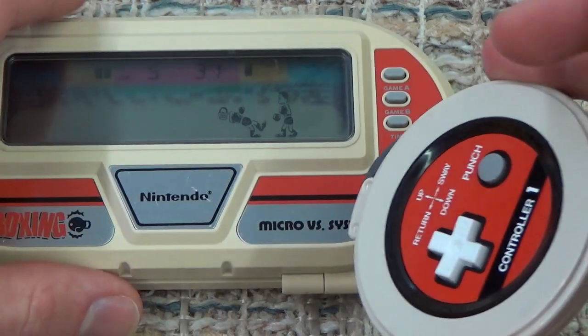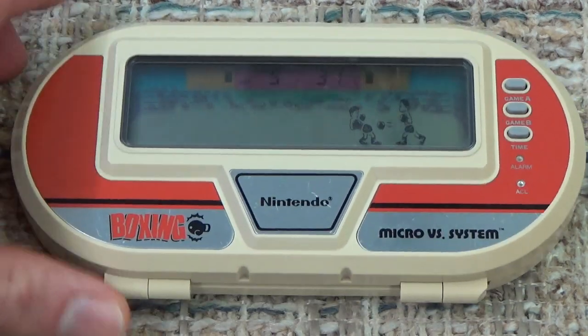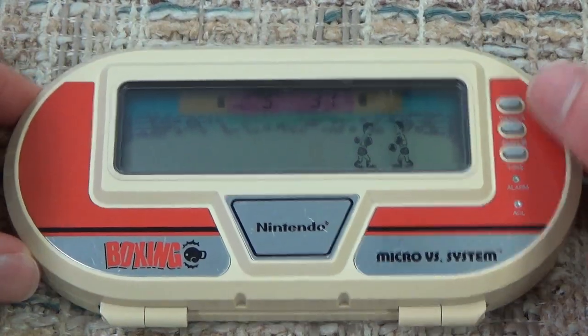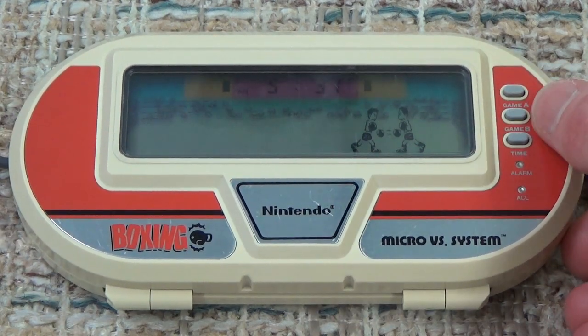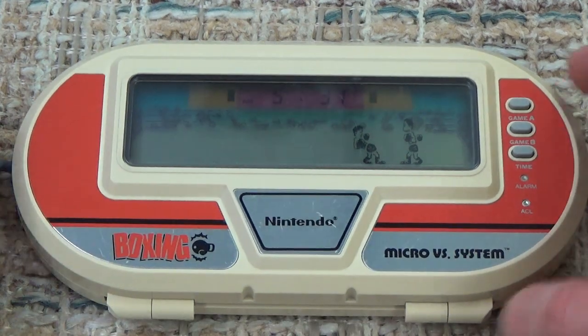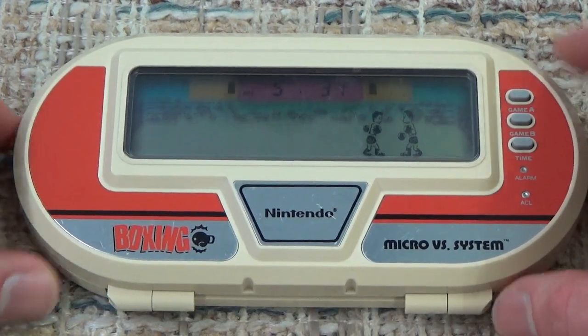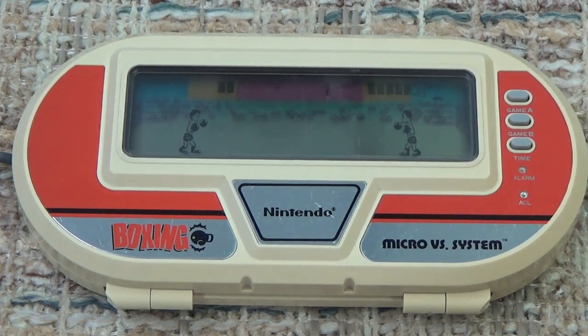With our controllers, which can retract quite a distance, we can play Boxing. Game A is single player, where we will verse off against a computer, and Game B will allow us to verse off against a friend who will use controller two. So obviously, for the purposes of demonstration, Game A single player sounds pretty good.